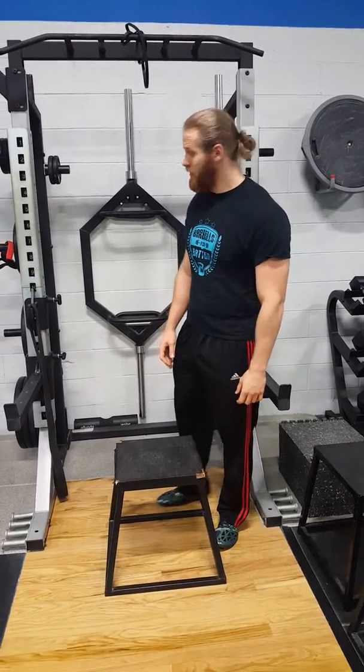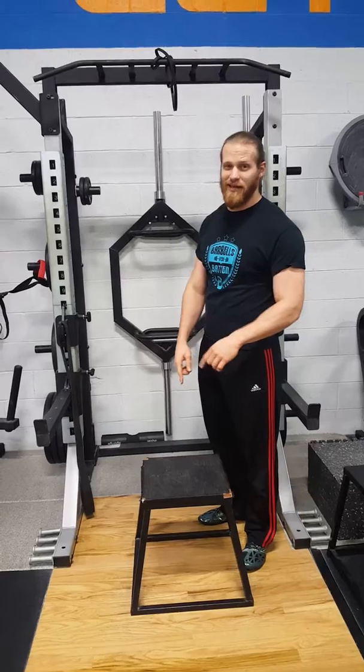This exercise is a wide grip pull-up. You can either jump up and grab the bar, or I usually like to get a box so I can jump up.